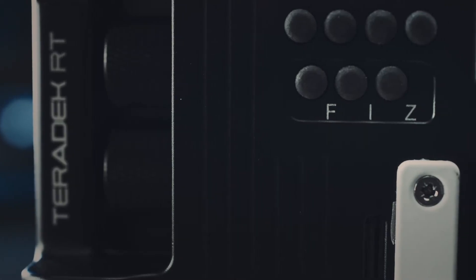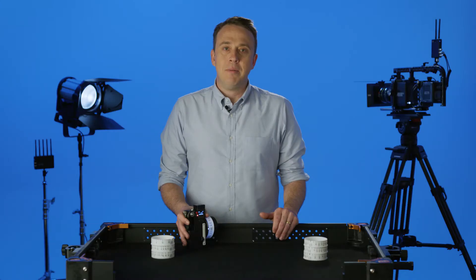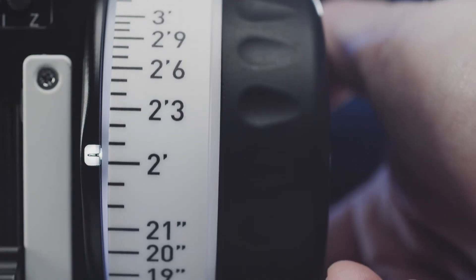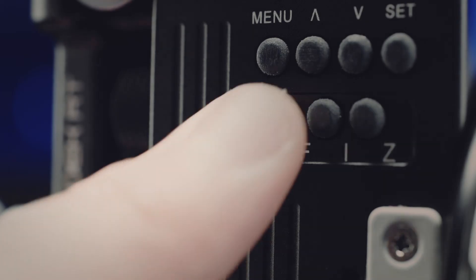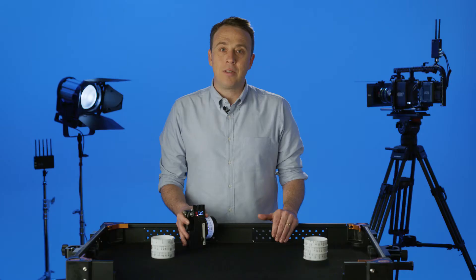The Control 3 features a limit function, which can be enabled on each individual axis. Limits essentially act as hard stops between two points on the lens. To enable a focus limit, set the knob to your desired minimum focus distance and then press and hold the F button. Now move the knob to your desired endpoint and release. The limit is now set between those two focus points.